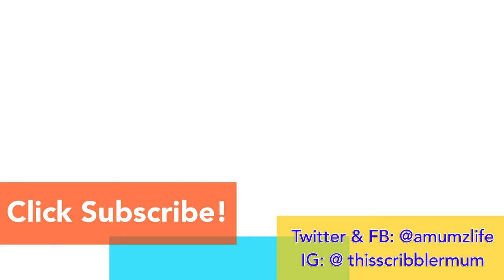Don't forget to subscribe for more videos, and if you liked this one, give it a thumbs up and share!